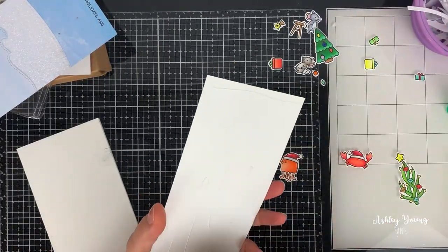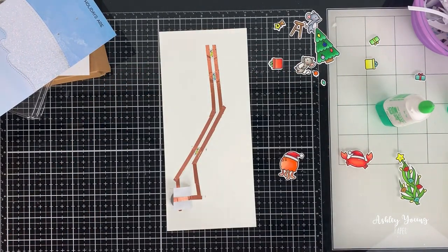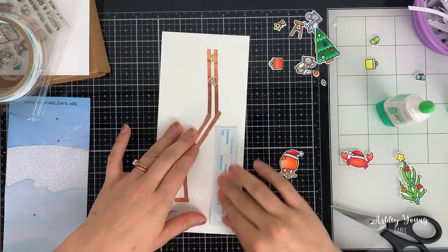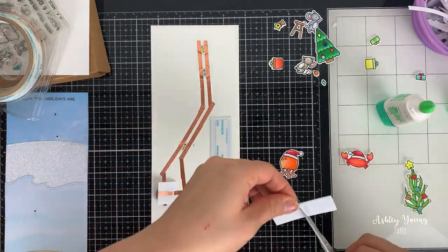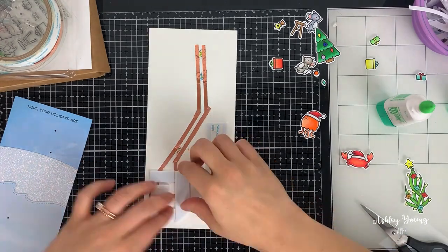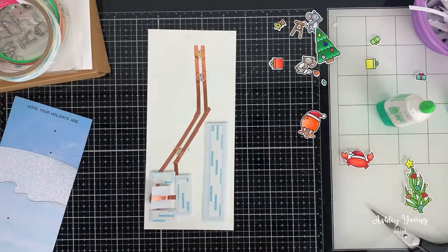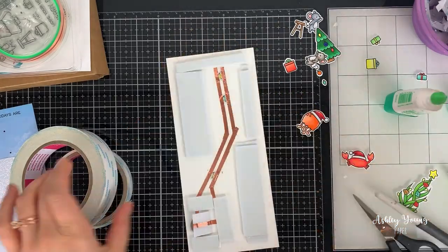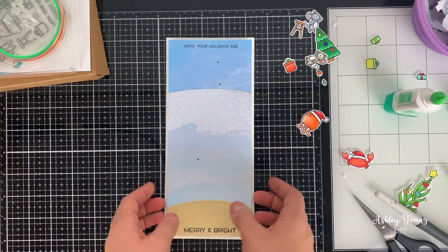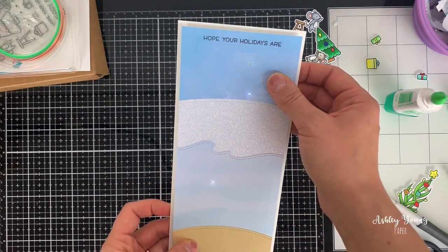Once the circuit is working you can adhere it to your card base, then lay your card front on top — but you need to make sure everything is elevated enough so the switch doesn't just go off on its own. It needs space so the card front isn't pushing it down. I'm taking foam and making a nice sandwich around the switch to give it dimension, so you'll really need to press down on that present to have the switch touch the battery. I double-layered the foam all the way around the card and used double-sided tape to connect it. Once done, pressing down in that bottom left corner where the present will go lights up the whole circuit so those three lights come on.